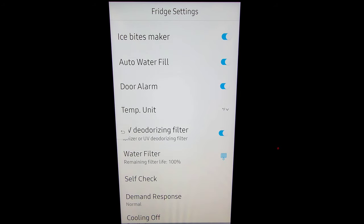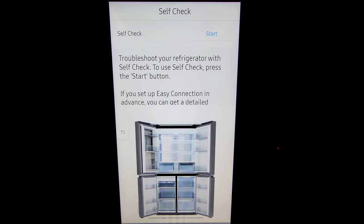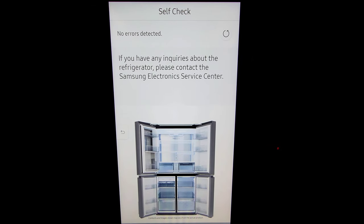What I wanted you to see was the self check. You can check to make sure your refrigerator is running right — all you would need to do is click self check and then hit start, and this will troubleshoot and make sure everything is functioning correctly. No errors detected — we're good.